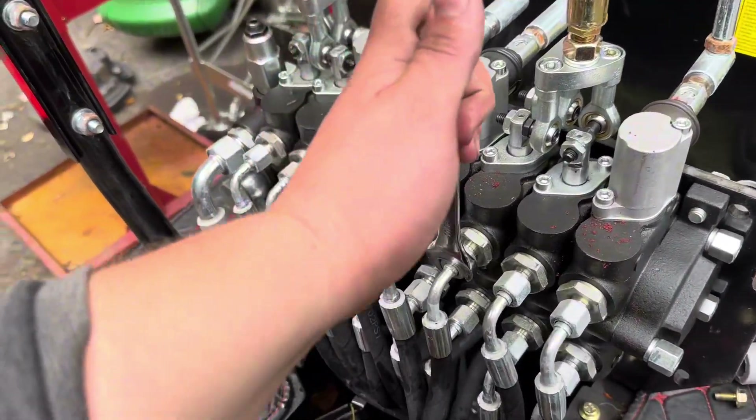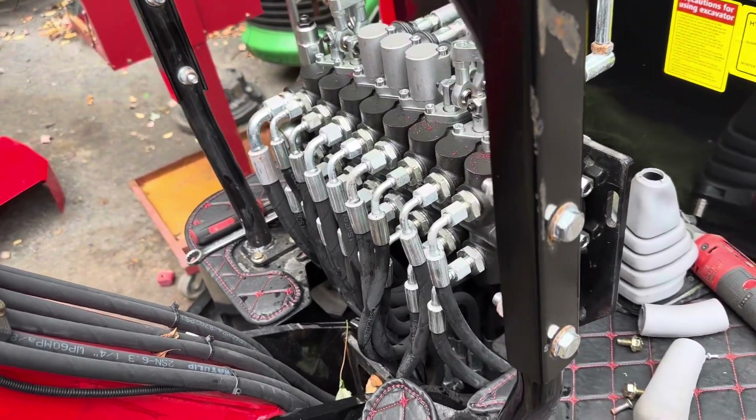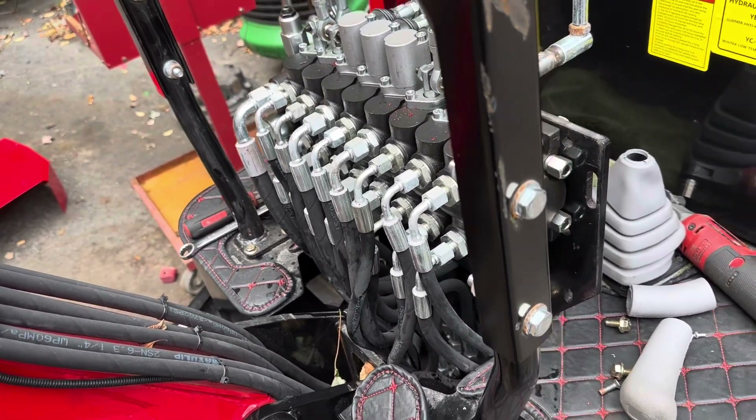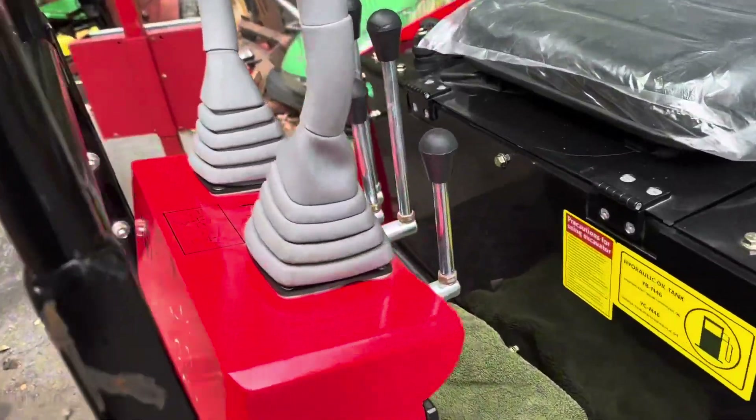So that's kind of it. I'm going to go ahead and tighten all this down — it's pretty much the exact same thing as taking it off, just in reverse, putting it all back together.